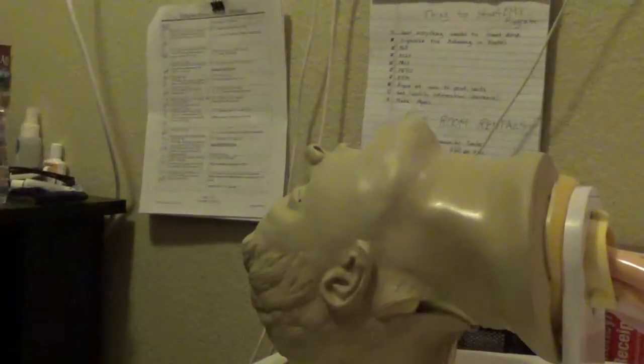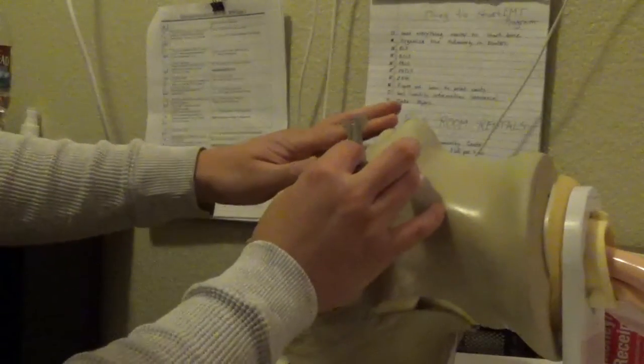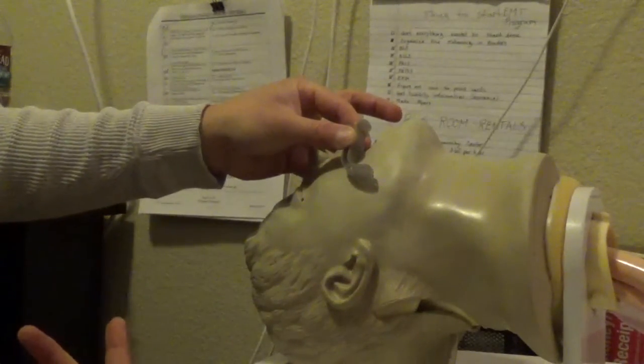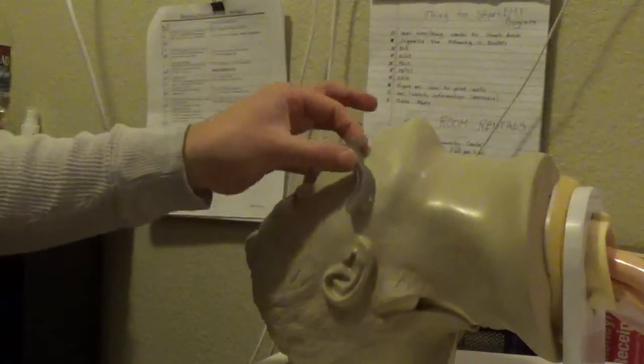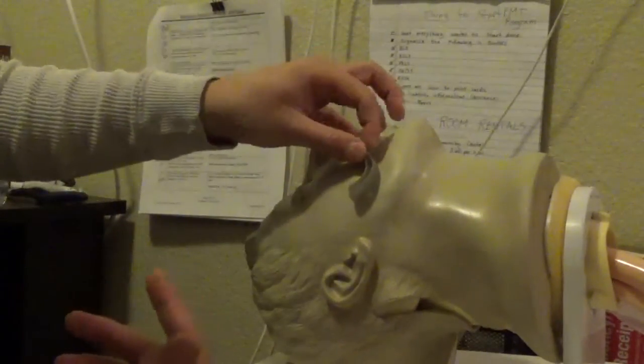There are two ways to measure the OPA. One is from the front of the lips to the angle of the jaw — the corner. The other is from the corner of the mouth to the earlobe. This particular OPA is too small for this patient. I'm very visual, so I like to use the anatomy of the airway when measuring.